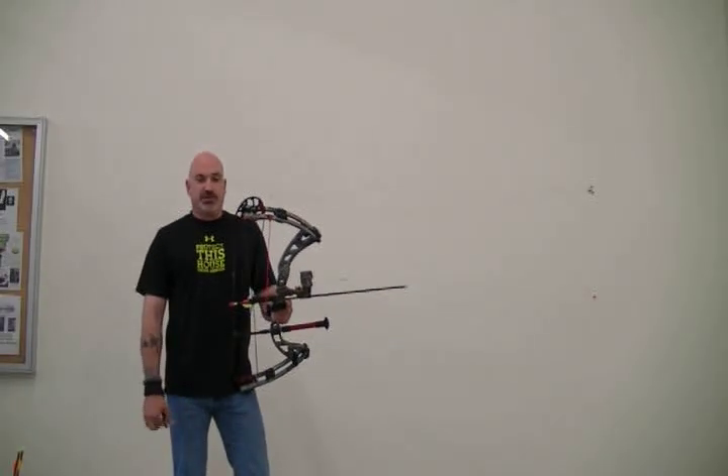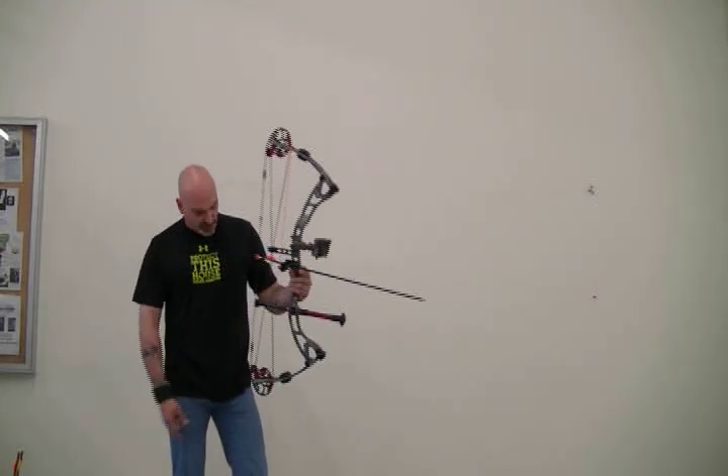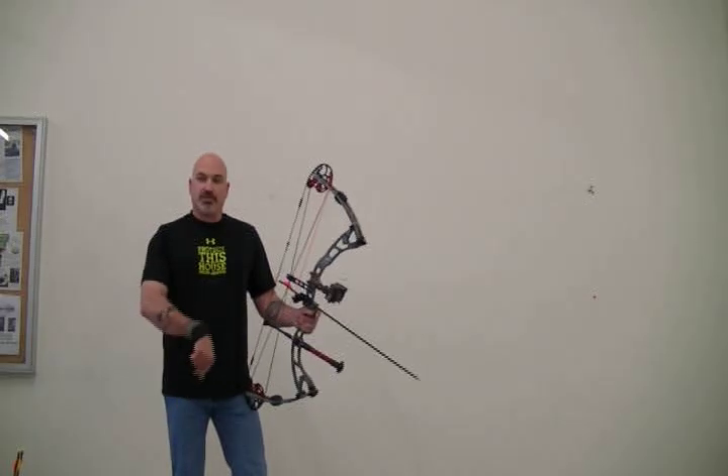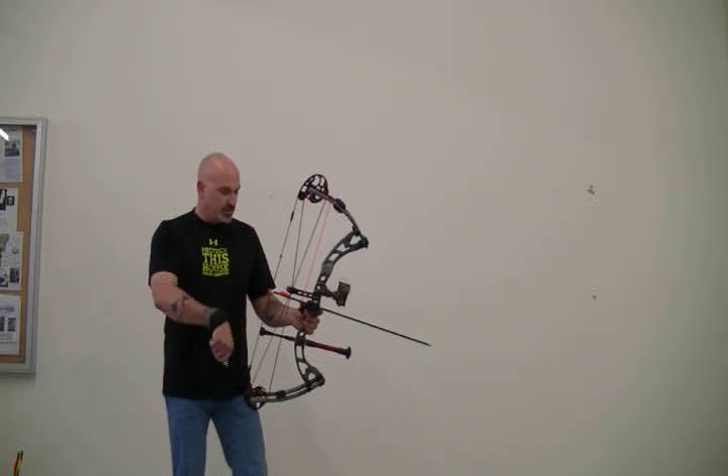Welcome to ArcheryAddicts.com. We're going to be doing another quick web review. Got in today the new Winchester Quicksilver 34 — threw a rest on it, hadn't tuned it or anything yet. I'll give you some of my initial thoughts on how she shoots, draw cycle, and works.